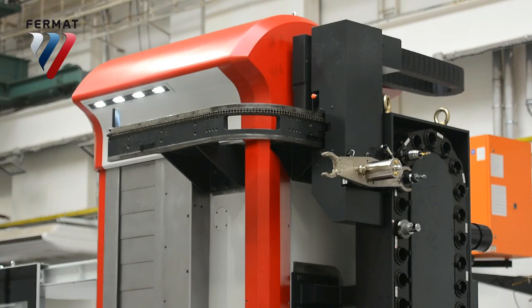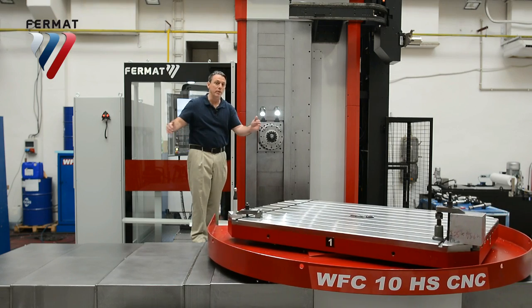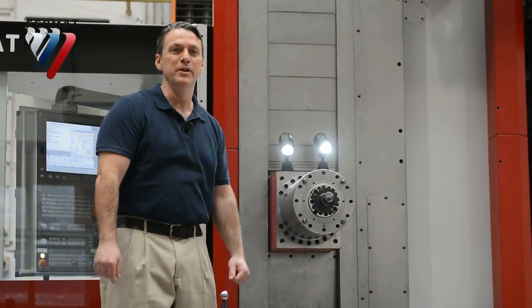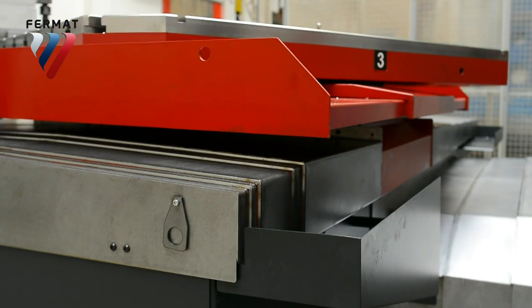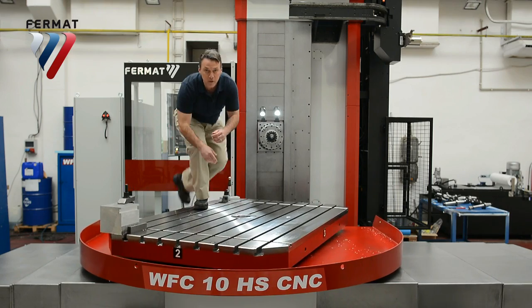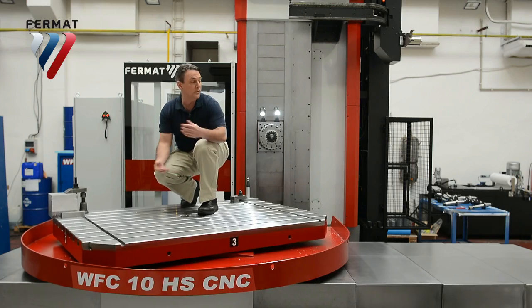Let's talk about the dimensions of the machine. The Z-axis is 1.25 meters. The X-axis could be 1.25 to 2 meters, and the Y-axis is 1.25 to 2 meters. The table can hold up to 5 metric tons. The width comes in 1 meter to 1.4 meters, and the length 1 meter to 1.8 meters.